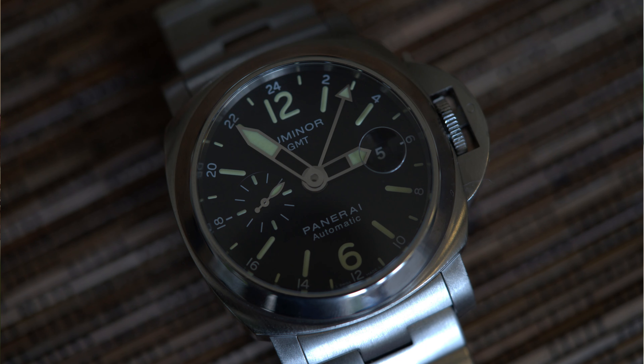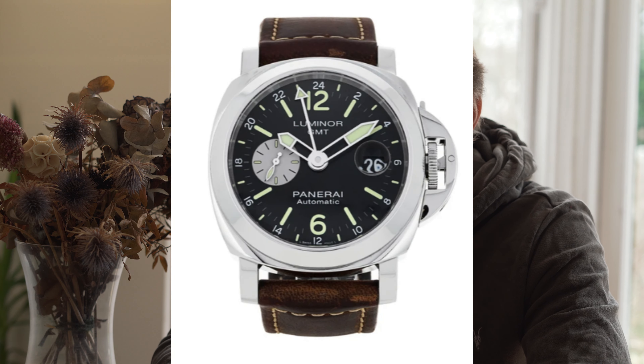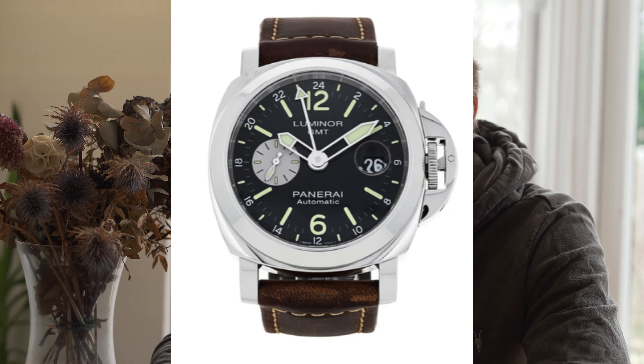Hello viewers, welcome back, thank you again for tuning into my channel. Today we've got another watch from my collection - this is a Panerai Luminor, model reference 00297. This Panerai is very similar to the Panerai 88, the PAM 88, and the differences between this and the 88 are...